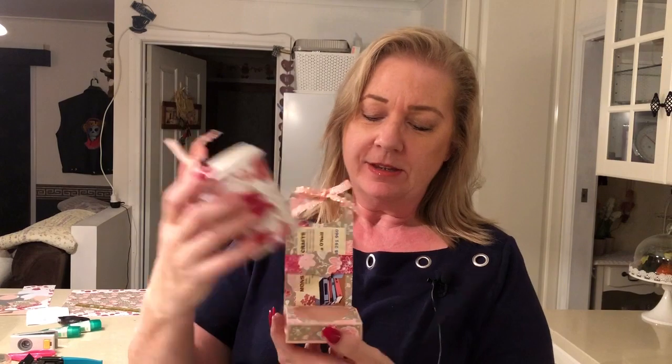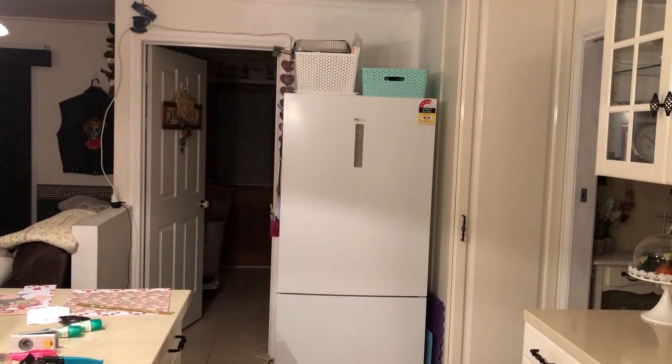Hi everyone, thank you for joining me at Mons Papercrafts. Today's tutorial is this really cute coffee cup — it's a novelty gift card holder. You put the gift card in the back, and I thought we'd do something a little bit different, very pretty for the ladies.